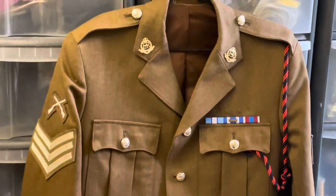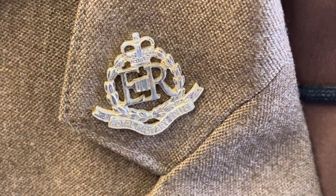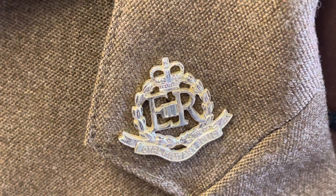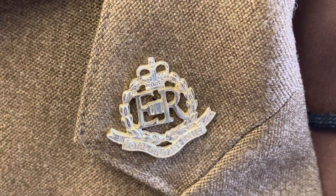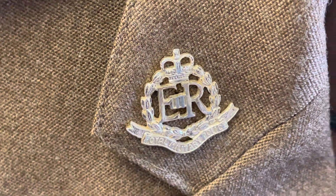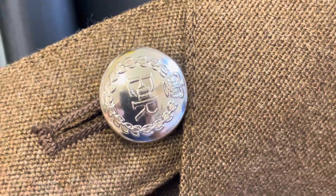We'll start at the top and look at the collar dogs. So this is the Royal Military Police — it's got ER2, Queen's Crown, Laurel Wreath, and the words Royal Military Police. This will be changing soon to the King's Cypher and his style collar dogs. The buttons also have ER2, Laurel Wreath, and Crown — a little bit like the collar dogs.